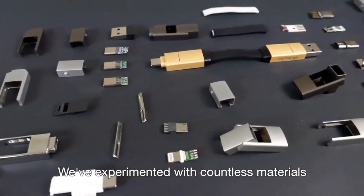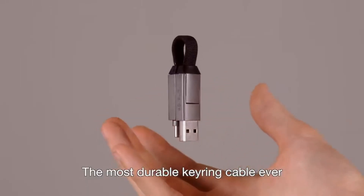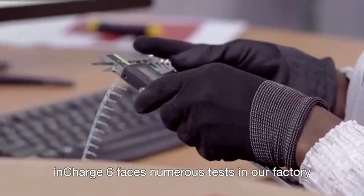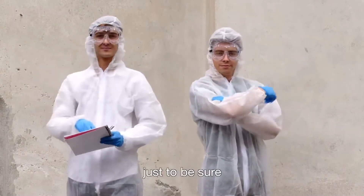We've experimented with countless materials in order to make InCharge 6 the most durable keyring cable ever. InCharge 6 faces numerous tests in our factory, but we prefer doing our own, just to be sure.